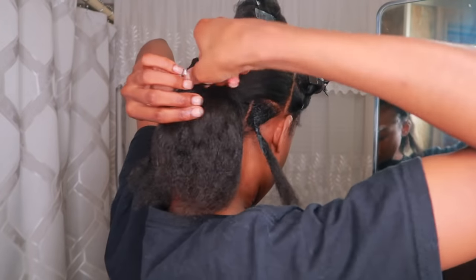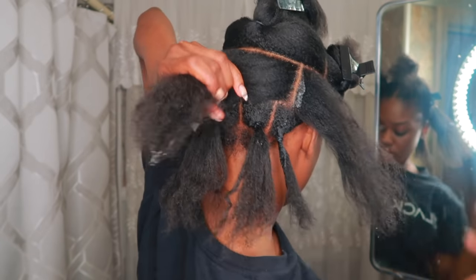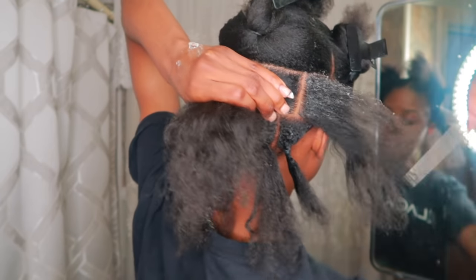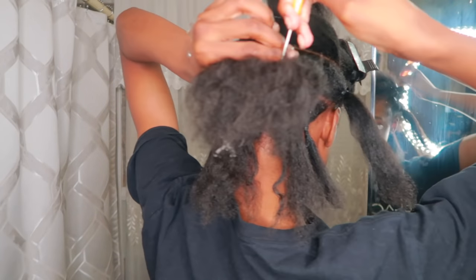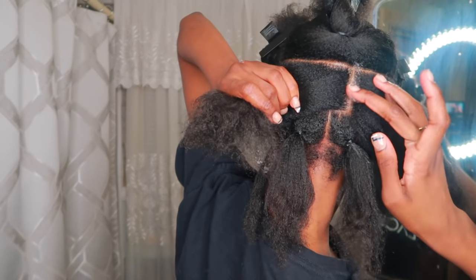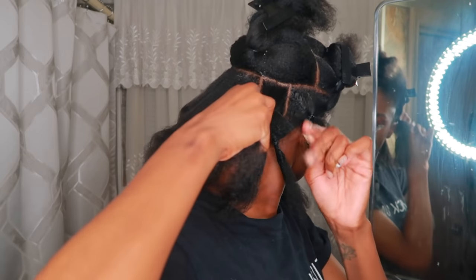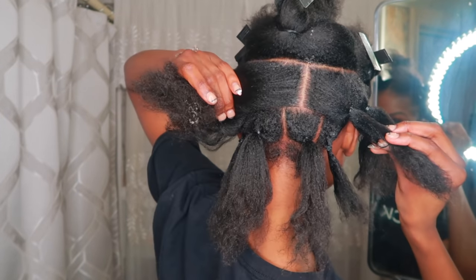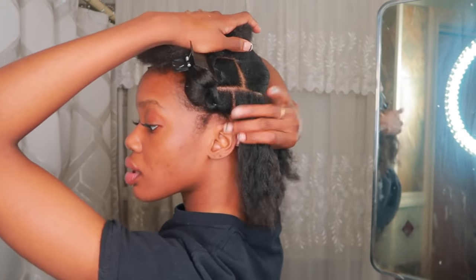Now I'm going to move on to the next row and start the first square by parting it in the middle of the square that I previously did on the first row. This technique is called brick layering. Then I'm going to tie a rubber band around it and do that for each part. As you can see, each square part is in the middle of two squares — brick layering.